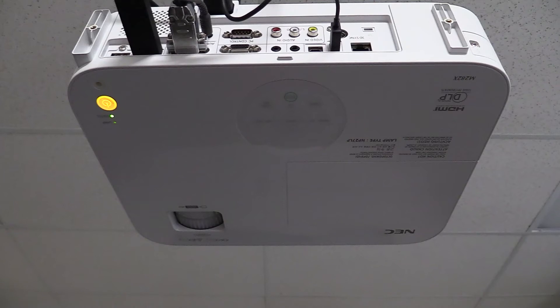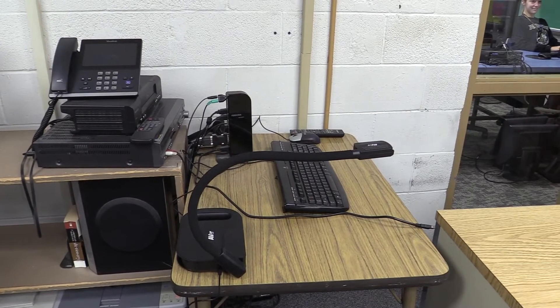At Aquinas, the middle and high school teachers have been given newly purchased document cameras. These special cameras have the ability to project practically anything the teacher wishes onto their smart boards to share with their students. Document cameras are essentially a new-age overhead projector.